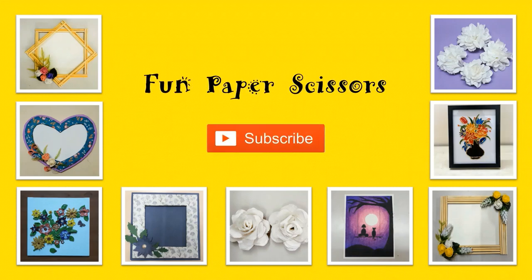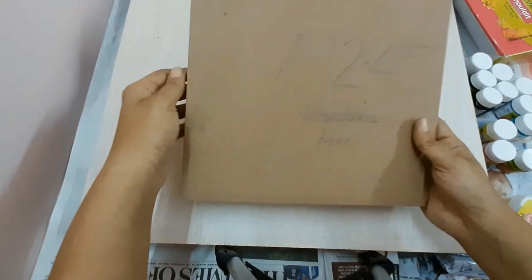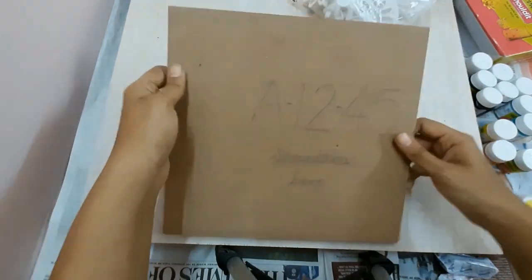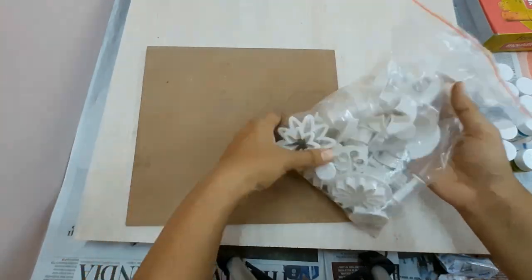Hello friends, welcome to my channel Fun Paper Scissors. In today's video I'll be creating a number plate for my house. To begin with, I'm using an MDF sheet and I'll be using Fevicryl molded clay and clay modeling tools, which are available online.